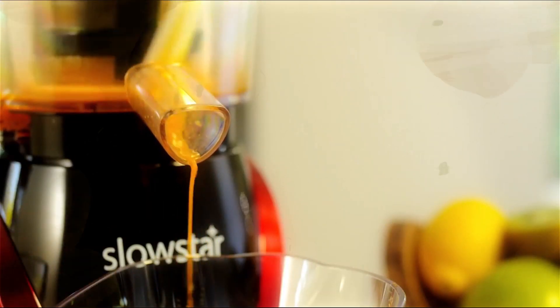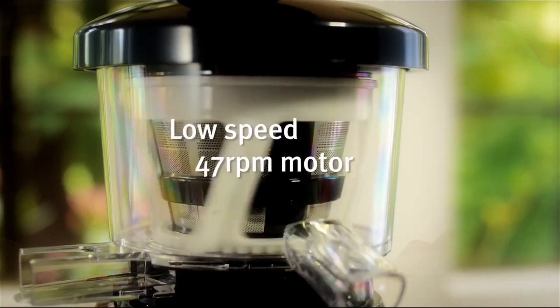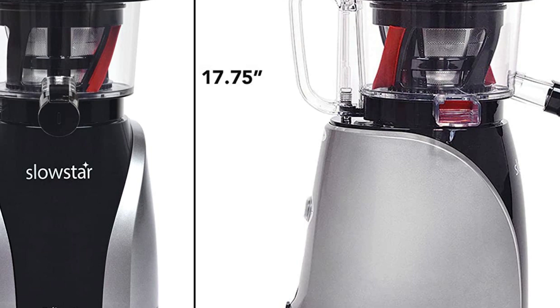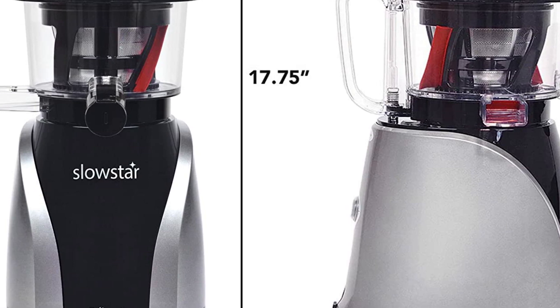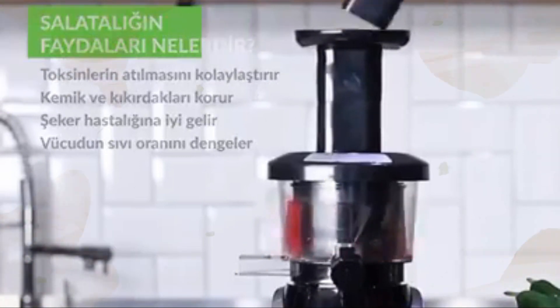The mincing attachment lets you make sorbets from frozen fruits, nut butters, food sauces, and more. The electric slow masticating cold press juicer comes with a cap that prevents leaks and drips while switching containers, and is detachable for easy cleaning.